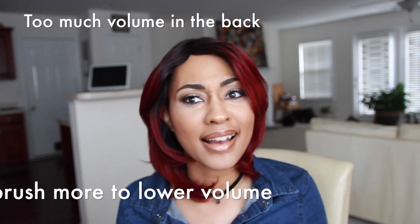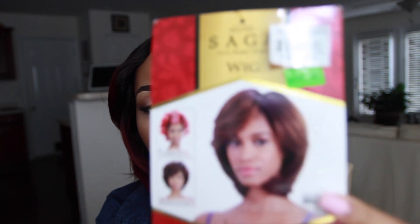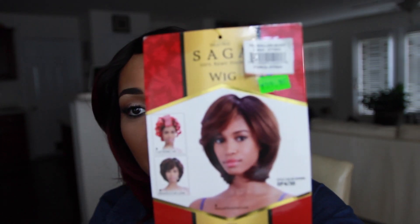This wig is called the Saga Remy Hair wig, in the style Roller Body. It actually came with rollers for more body. I got this wig for $99 at the beauty supply store — I knew it was a ripoff but I had to get it. It's actually online at Sam's Beauty for $49.99, but I got 30% off on this wig. I guess it wasn't selling.